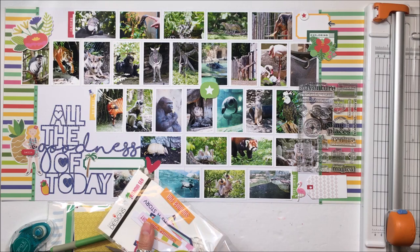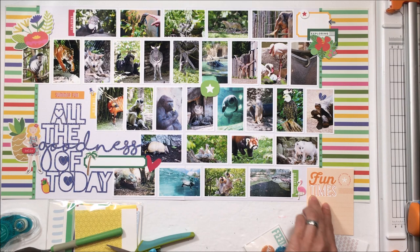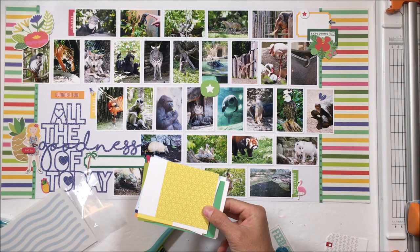I know the pineapple is disproportionately large compared to my tourist travel girl there, but I like it — I like the gold. And those flowers are way bigger than she is anyway, so we're just going to leave it. That yellow thing I put there says 'summer fun' — that is actually from a Fancy Pants collection. Then I pulled a really old kit from Feed Your Craft.